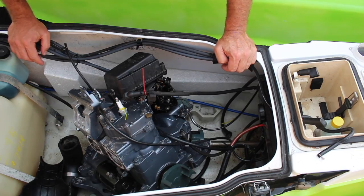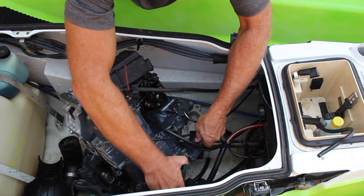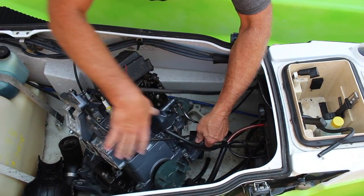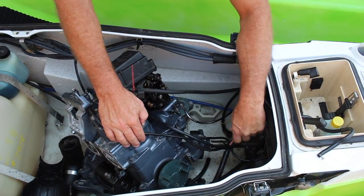But then, as I said, things aren't always that easy, are they? Check this out. The output shaft from the motor turns fine. The input shaft to the jet pump turns not at all. Let's take a look underneath this baby and see what's causing that shaft not to turn.